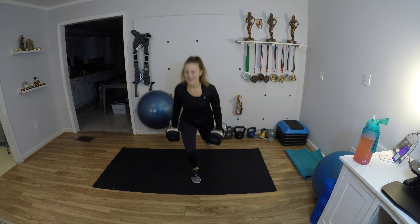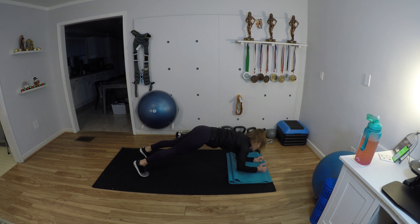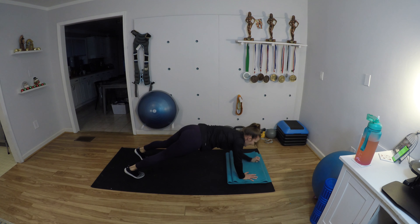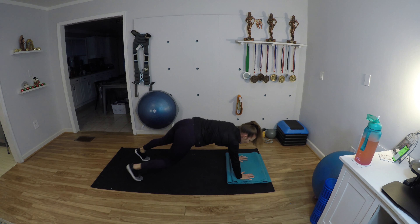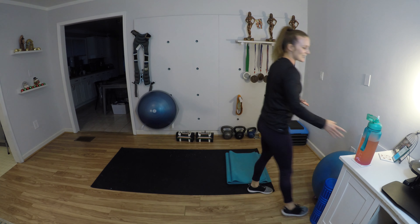Shake it out — we're going to do a commando with toe taps. I want a little extra cushioning for my elbows and forearms. Start at the top: go down, up, tap the toes, tap the toes — forearms, hands, tap, tap. As you tap, avoid twisting too much. Keep it up — come on, five more seconds!